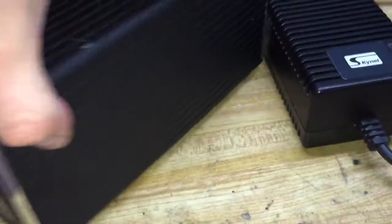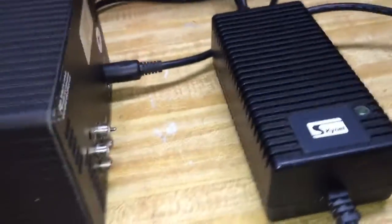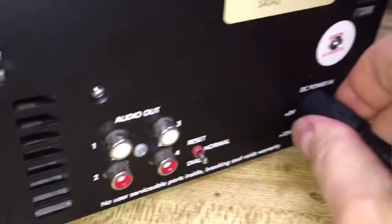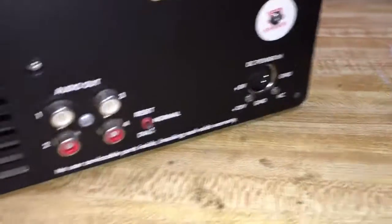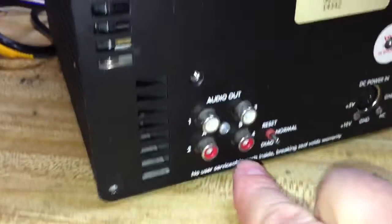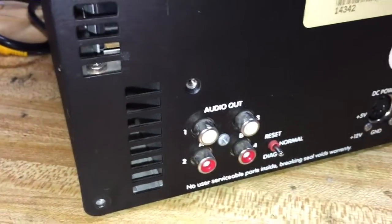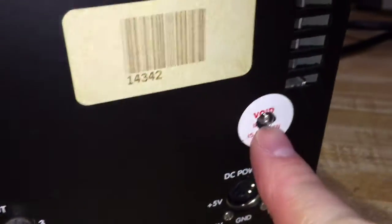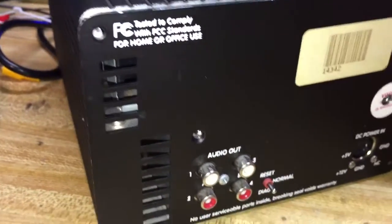So let's see what makes this thing tick. On the back you have the power supply — it hooks in right there. It has a DIN-type connector on it. It plugs in there and supplies 5 volts and 12 volt power. It's got two sets of audio outputs on the back, although I've only been able to get outputs one and two to actually produce any audio. Breaking the seal voids the warranty, so I'm really upset that I've voided my own warranty just to make this video.